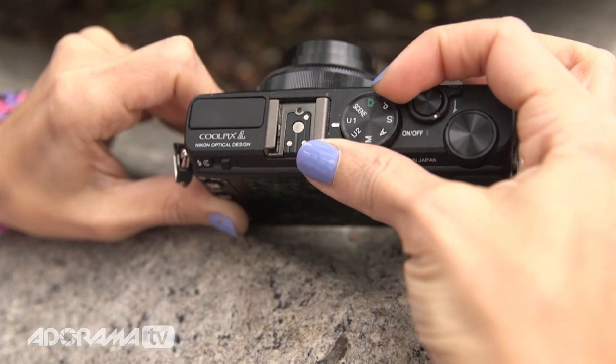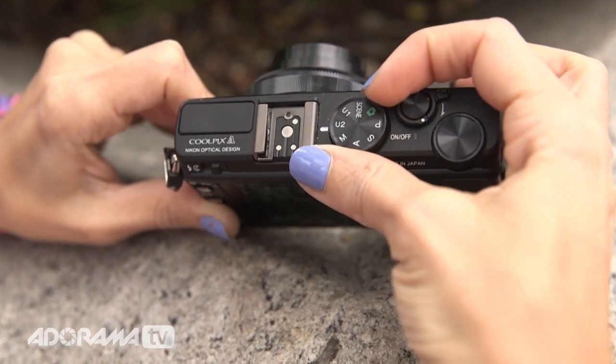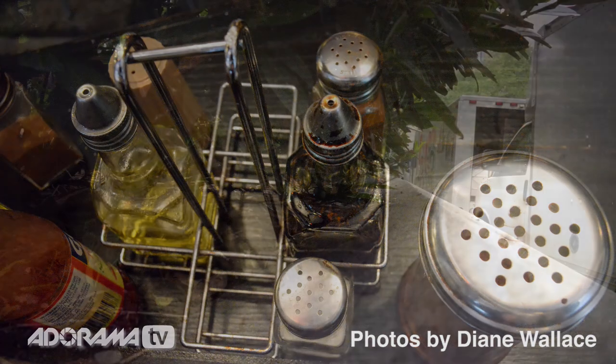It gives you more though. In addition, the top of the camera dial also gives you settings called U1 and U2. What those mean is that you can set those to be anything that you want — any settings that you normally use and want to get to really quickly, you can program those settings and get right to them. There's also a scene mode in the same dial. If you like Instagram and want to apply filters to your pictures, there are 19 different settings in here, and you can really have fun with it.